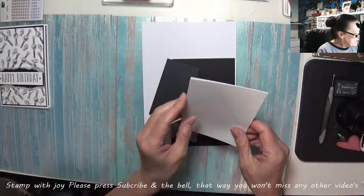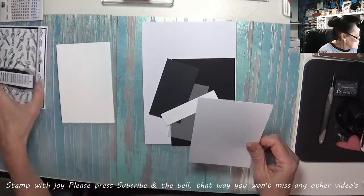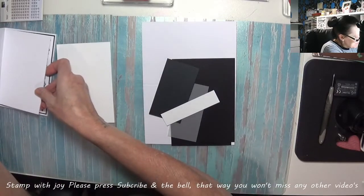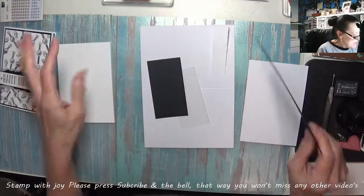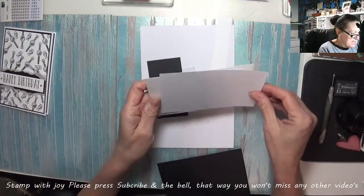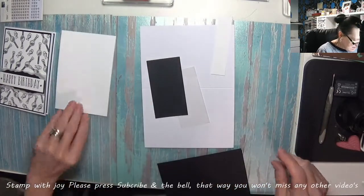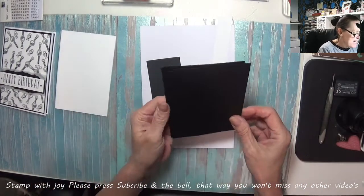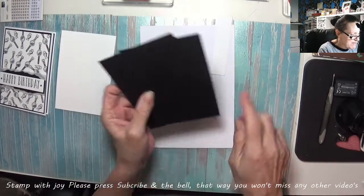So I've got a piece of Whisper White for the front and some plain white card stock for the inside of the card, because it's only going to have that little message stamped on it — and that's where you write your messages as well. Those two pieces measure three and three-quarters by five and a half. The two pieces of layering black are three and seven-eighths by five and five-eighths.